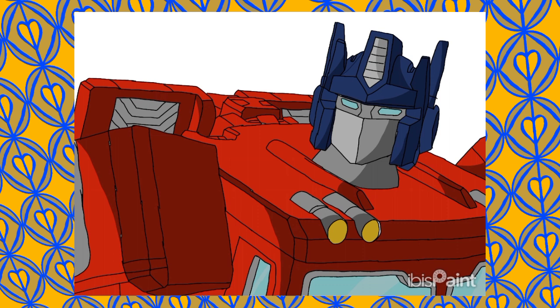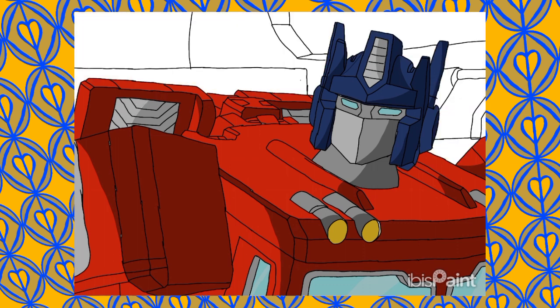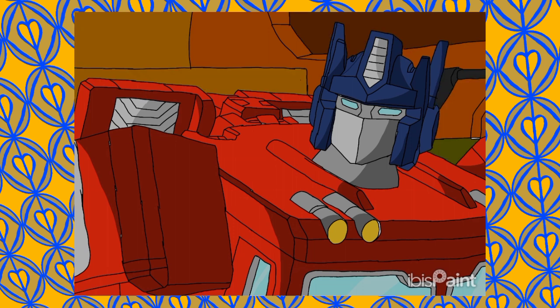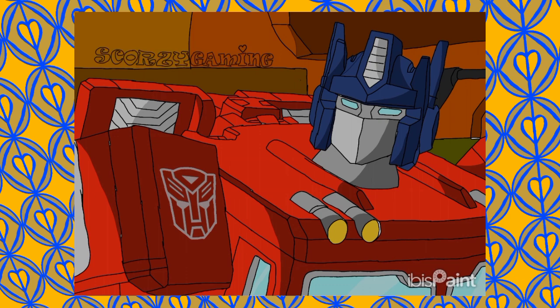And of course, there it is pretty much without the shading. And of course the background — I did use reference photos to actually get the background to look as good as possible. And then of course the Autobot logo — I just used a reference, and I hope you like it and enjoy it.